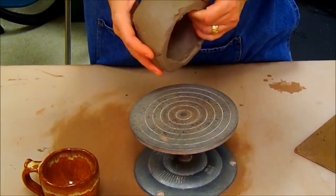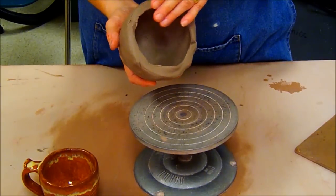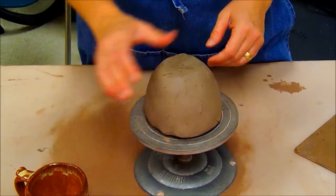I turned it upside down, left it uncovered overnight in the class cabinet, and it is leather hard. This needs a lot of cleaning. You will see that the rim does not look even — it's thick in areas and thin in areas, and it looks a little messy on the outside.